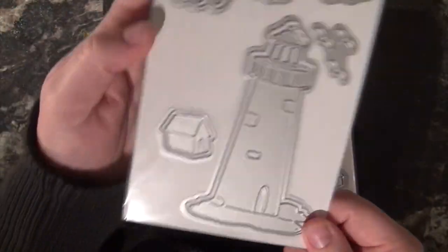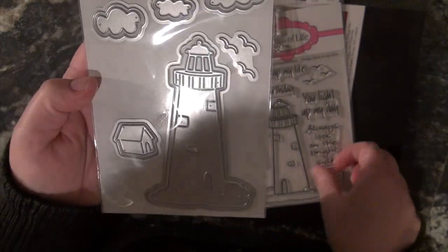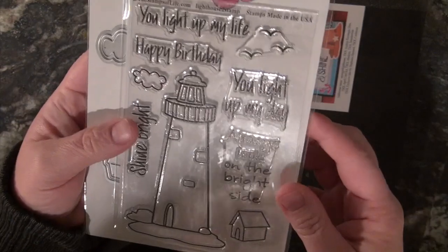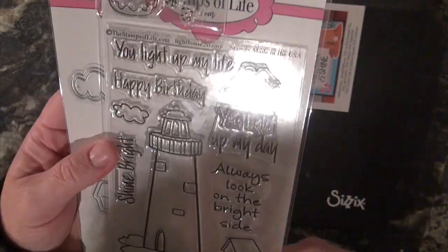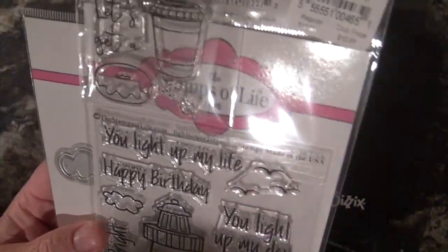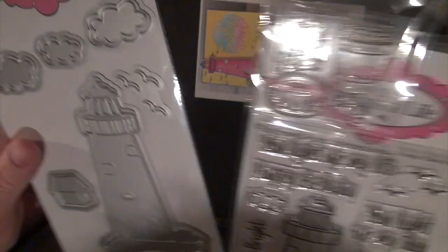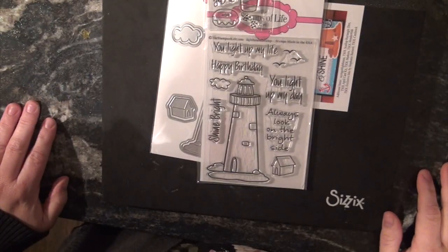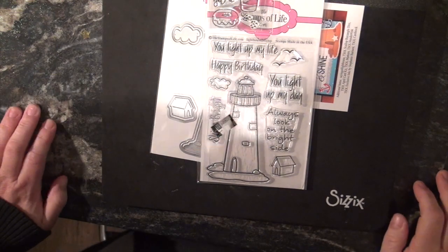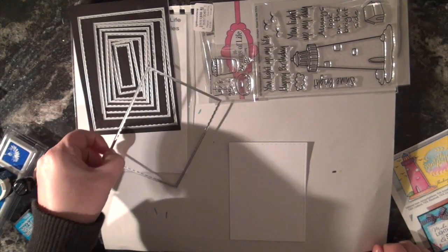I guess you're supposed to fill in the blank with what this is — it is fun. Here are the matching dies that go with it. This is a lighthouse, and I get that this is supposed to be a house in the background, but it kind of looks like a doghouse to me, so you could totally use it with a dog stamp. Little birds, clouds, and three different sizes of clouds — awesome possum!